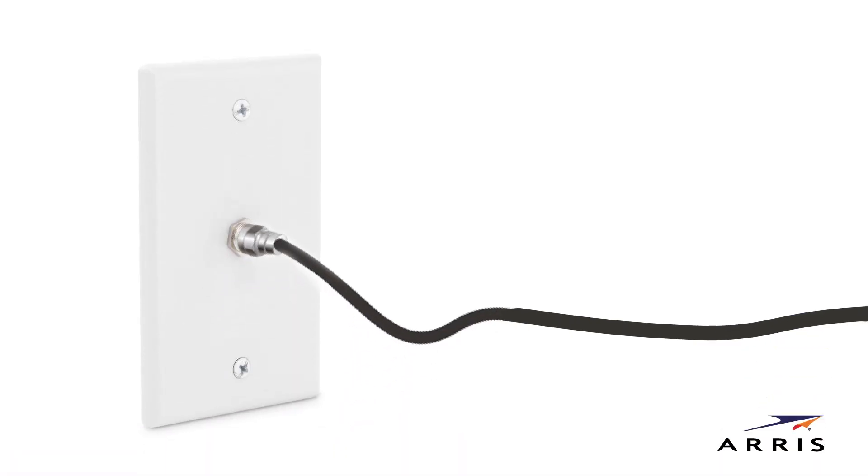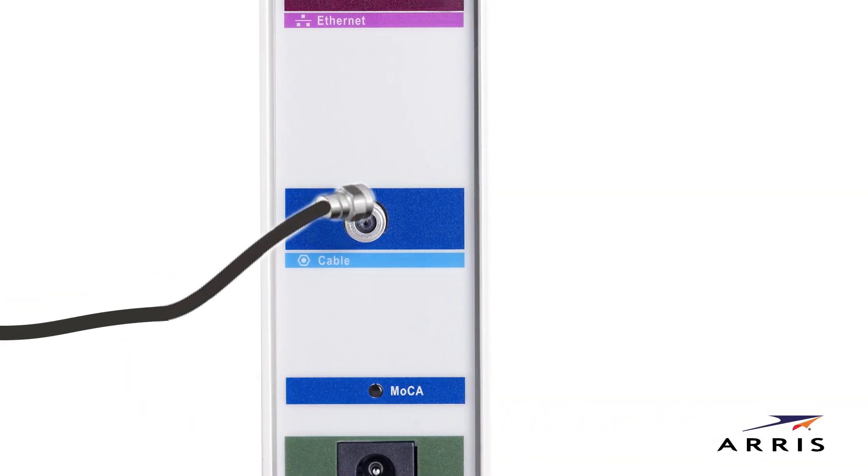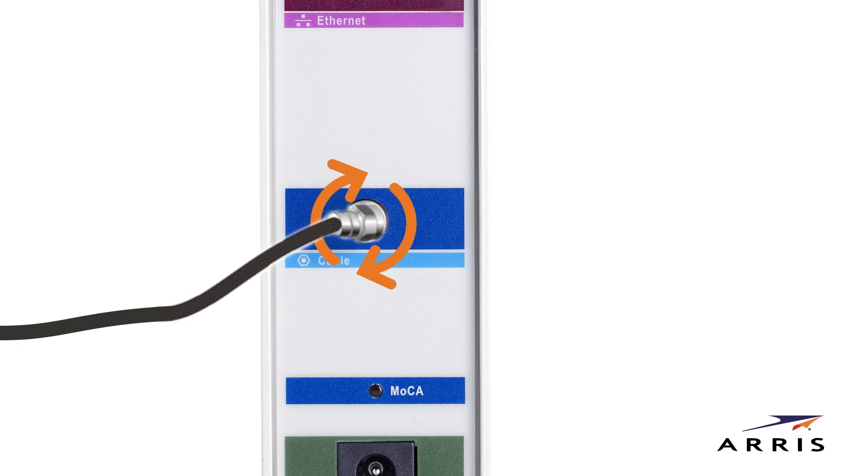Start by locating your coaxial cable extending from the wall outlet or splitter. Connect it to the cable connector on the rear of your modem. Use your hand to align the threads and turn clockwise repeatedly to tighten the connector.